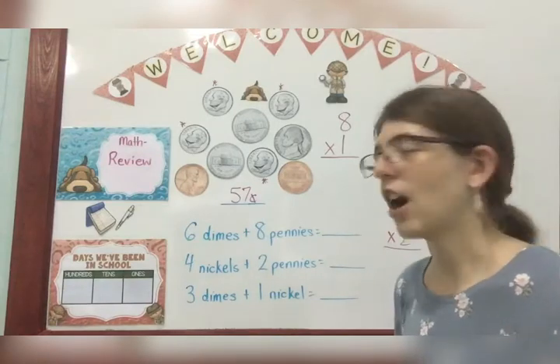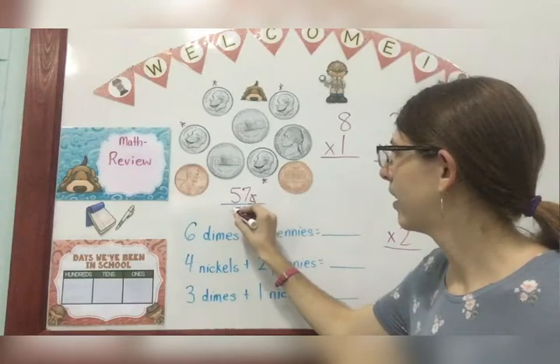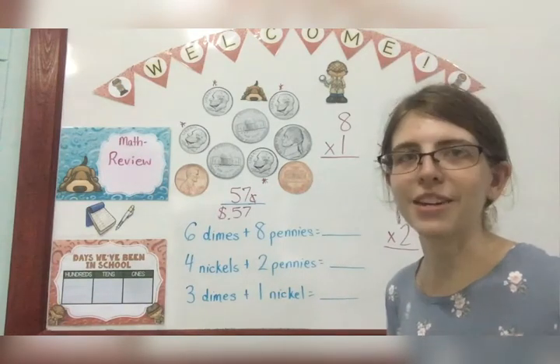If I wanted to write that in dollars, remember I need to go — dollar sign, then the decimal. Either one of those would be correct.